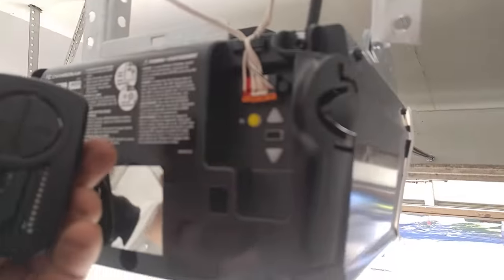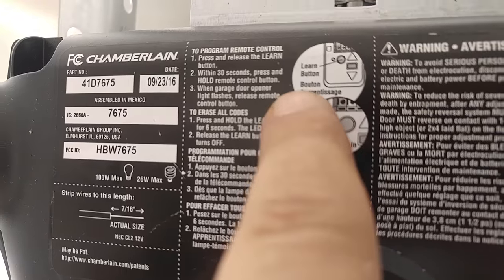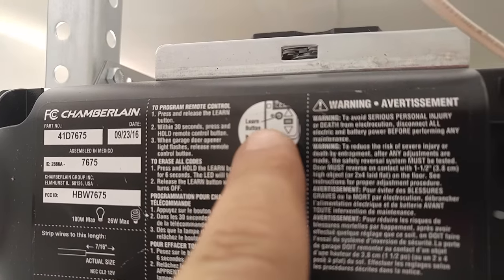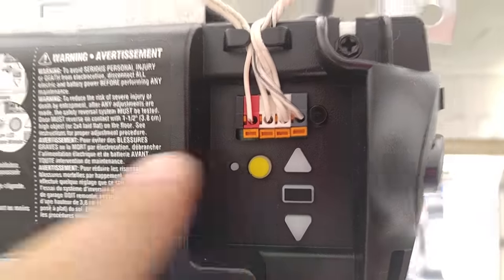Next, we want to climb up to our machine. You want to locate the Learn Smart Button. On this machine it tells us where it's at — this little circle button there. That's where our Learn Smart Button is.